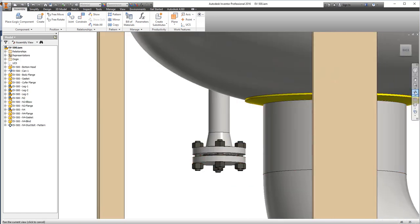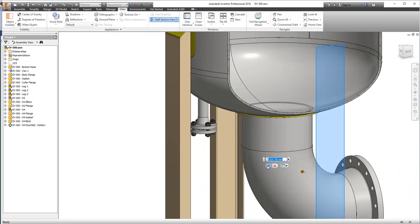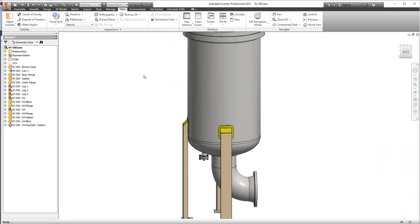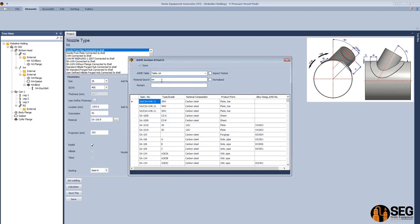Now let's add a nozzle on the shell. After creating this nozzle, we see there is an internal projection, so let's come back and add nozzle N1 to the shell. Define the size as 16 inches, schedule 40S, define the location, orientation, and select the material of the pipe and the suitable grade.